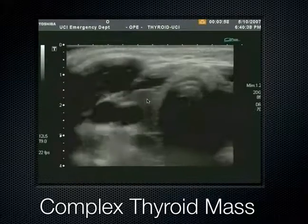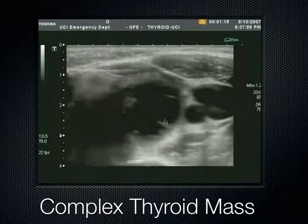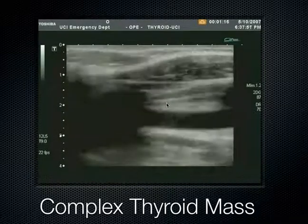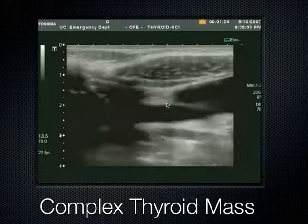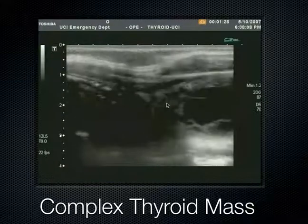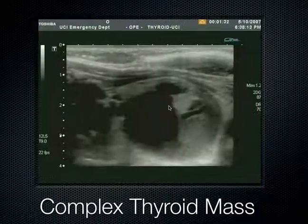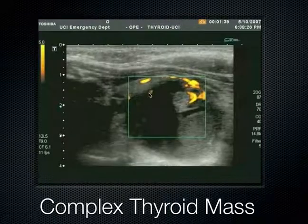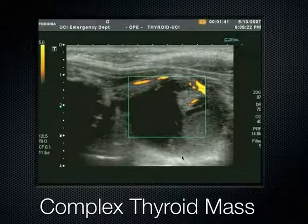The carotid is right next to the thyroid — this is the left neck over here. We can see it's got multiple cystic structures. We did a fine needle aspiration on this patient and it came back benign, just showing you the way that these complex thyroid masses can present.